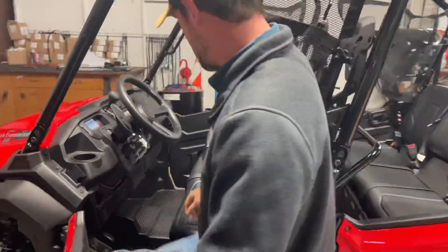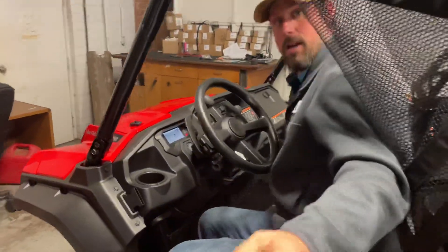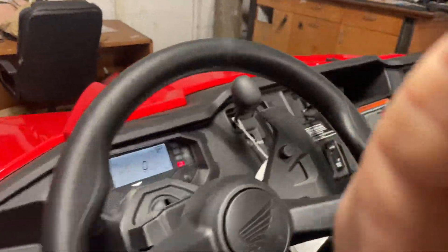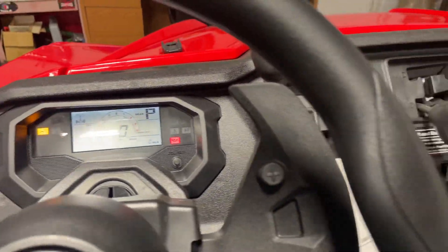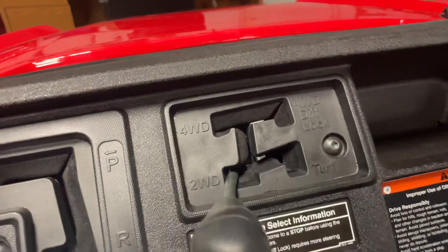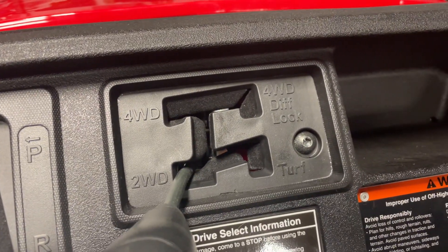First thing I wanted to do is kind of show you some of the interior of this bad boy. As you can see, there's a nice digital display here. We've got some cool things like four-wheel drive, two-wheel drive, and turf mode.